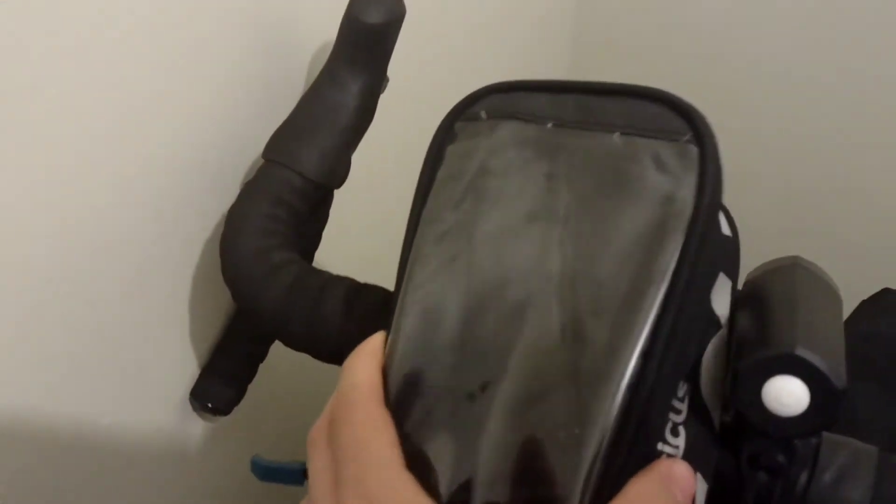On the top we have this little phone holder thing where you can hold your belongings — keys, stuff like that that you need. I've also got my lock on top of here just dangling, which is easy to access.